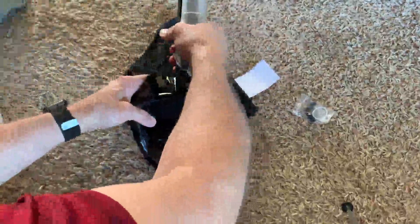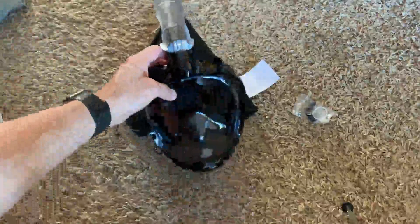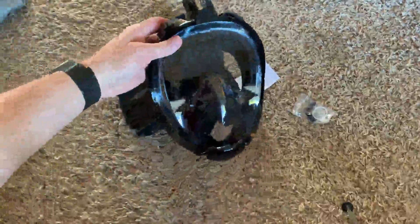If you want to use your action camera, you can go ahead and attach this here. The nice thing about it is it keeps the camera right above the mask. Really good quality plastic and works well.